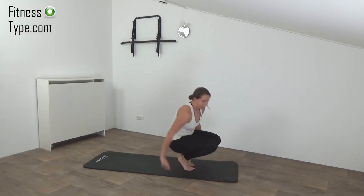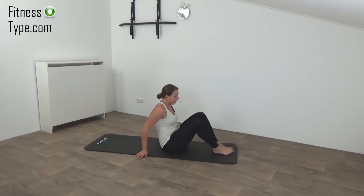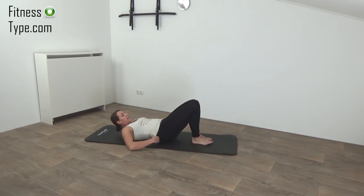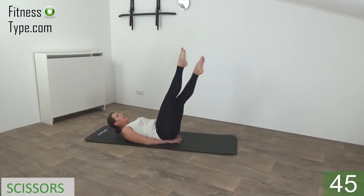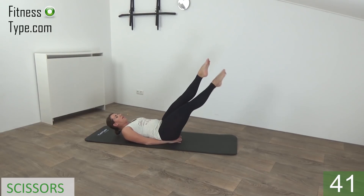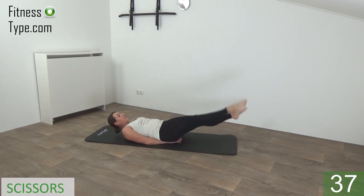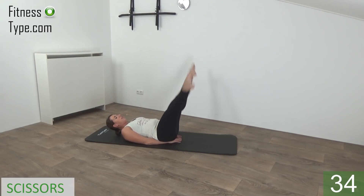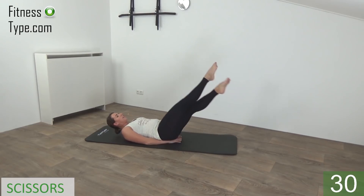Almost there — and the last one, tap and come up. Okay, we go down to the floor. Five floor exercises — we start with the scissors. Lay down, hands under your lower back if you want, feet up in the air. We're going to make scissors — down and back up, legs going out and in.